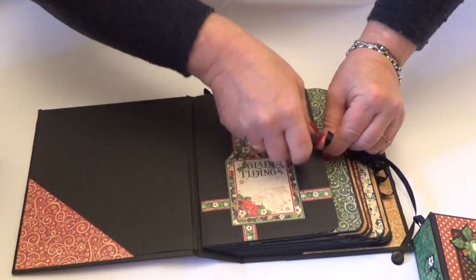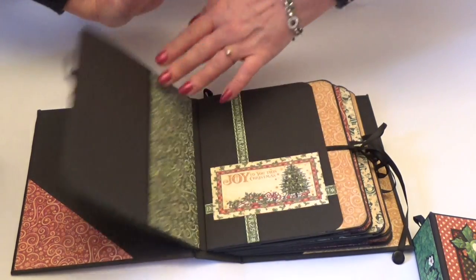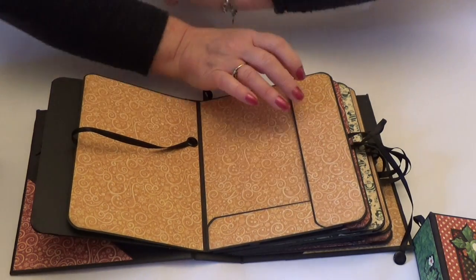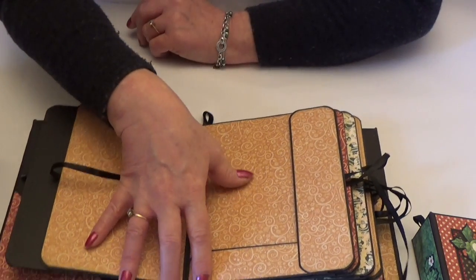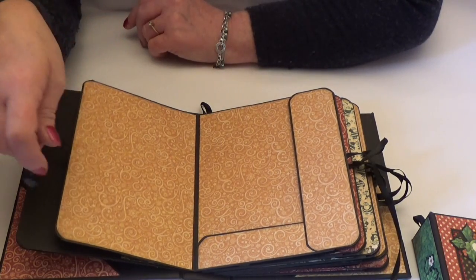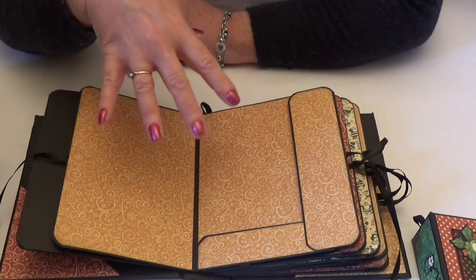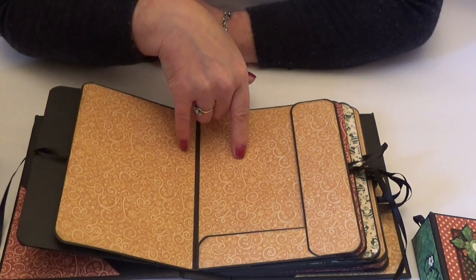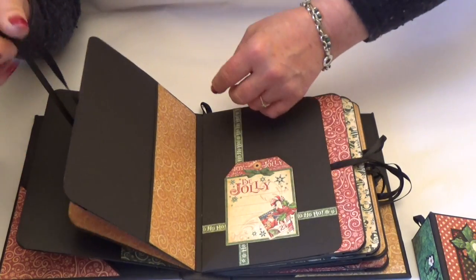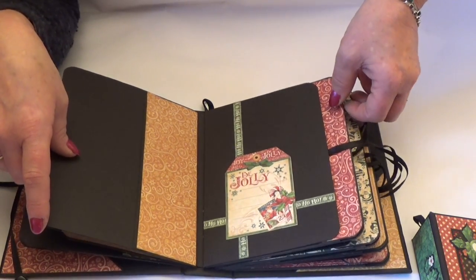Tying them up means that you can add perhaps more than you could if you had a magnetic closure. So they all tie up like that. I've used the patterns and solids on mine only because we made this at my retreat and I hadn't actually finished the inside of the folder — we used up all of the papers on doing other things, so I had to resort to covering mine in patterns and solids. But from the 12x12 pad you have enough paper to cover the whole of this book and the next one as well.